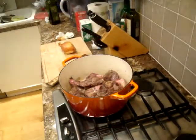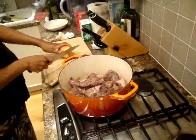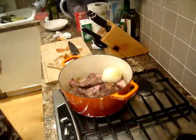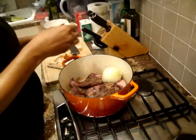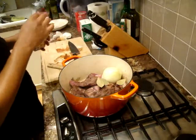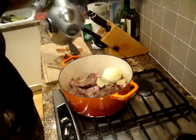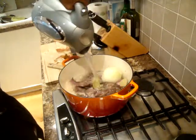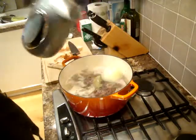The second batch has browned a little, so I'm just adding the remainder. I'm going to be adding my whole onion and my bay leaves — three or four — and lots and lots of water. There, it's enough to cover it.